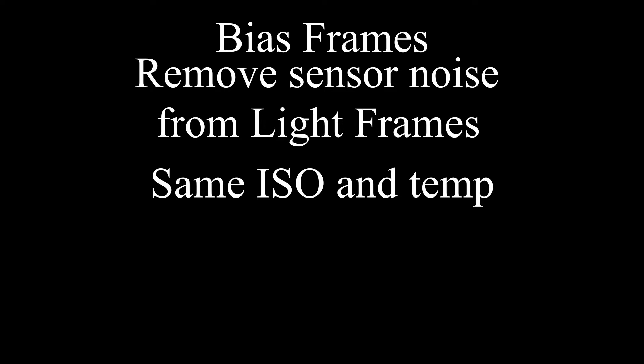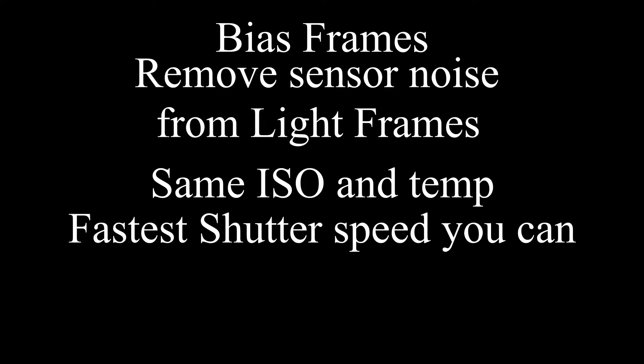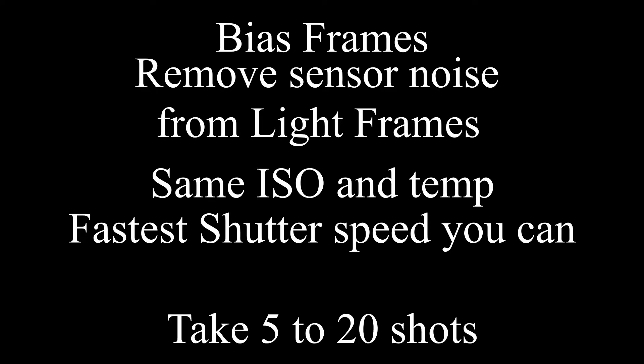Next up we have bias frames. Bias frames are used to remove signal from the light frames as well, but the signal is directly related to the sensor in the camera alone. Basically, we put our lens cap on and take 5 to 20 shots at the shortest possible exposure we can — most cameras it's either 1/2000th, 1/4000th, or 1/8000th of a second. Make sure you're taking those at the same ISO speed as before.